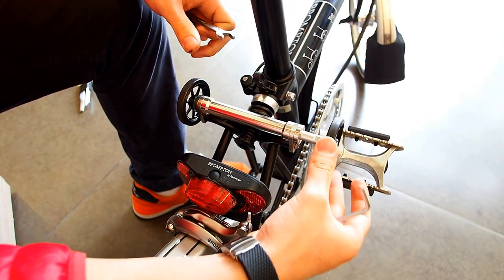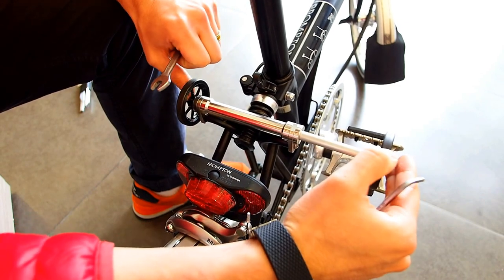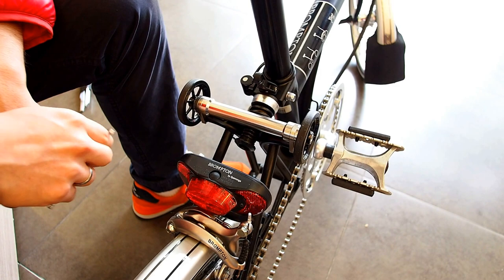The wheel should spin independently from the extendable arm. Congratulations, you have now finished.